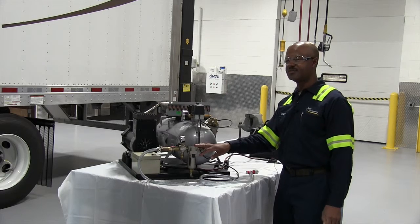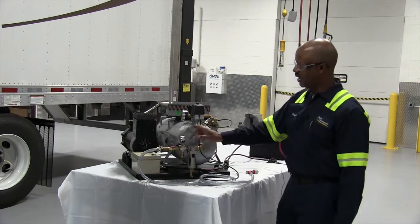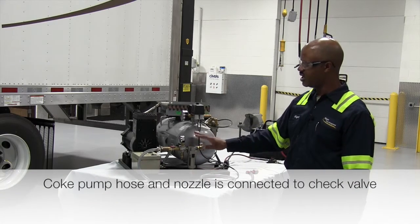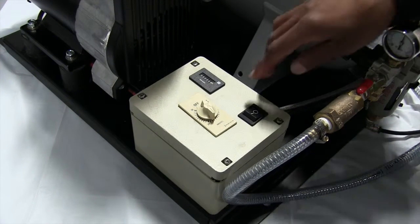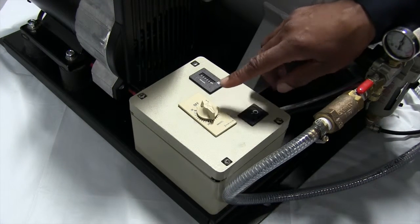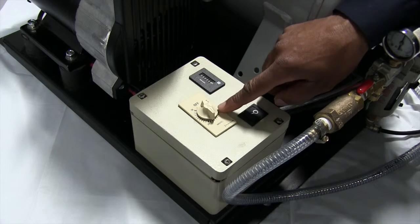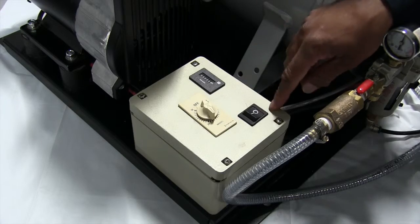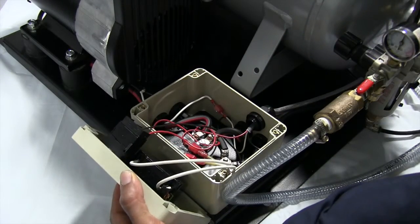Next component is your filter for your outlet, and there's also a regulator. The regulator should be regulated at 43 psi. The power box has an on/off switch that has a timer on it and an hour meter. Inside the box is a 75-amp relay.